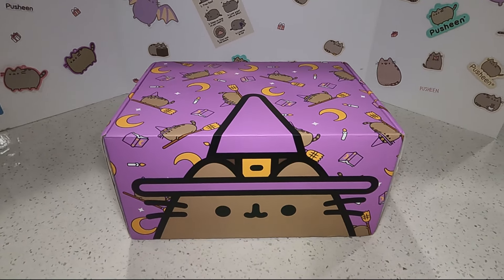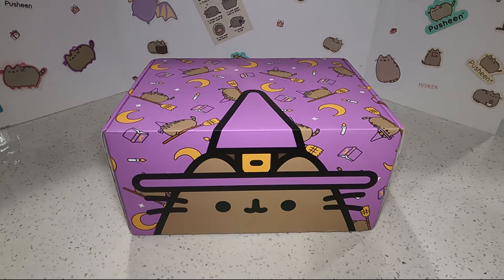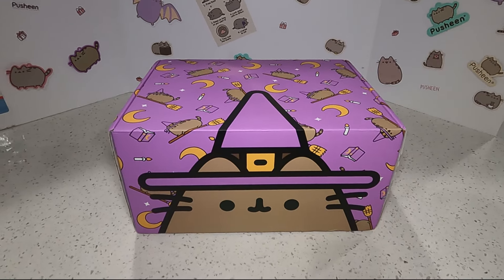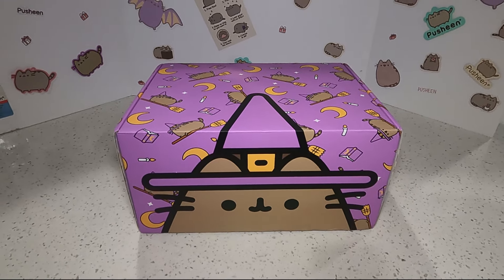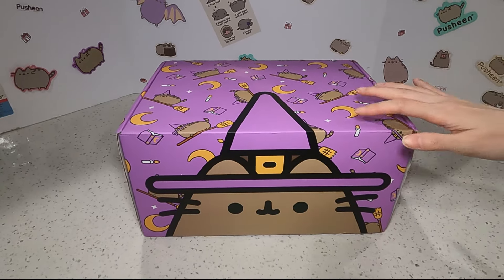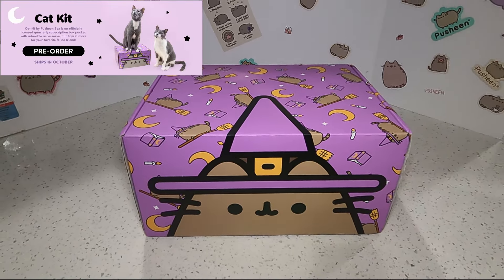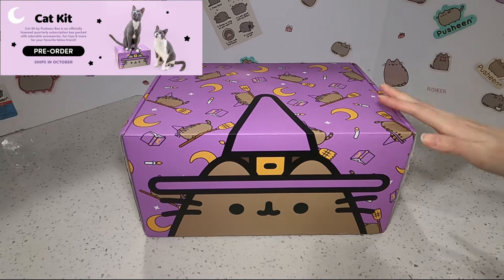Hi everyone, welcome to our Pusheen Cat Kitchen channel. Today we have a very exciting video for you guys. We finally got our Fall Cat Kit, yay! As you can see, it's kind of a witchy Halloween theme. So it's a little bit late, it's after Halloween, but I'm glad we finally got it.